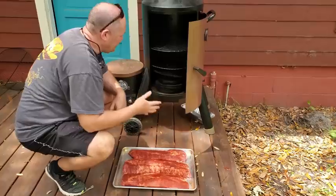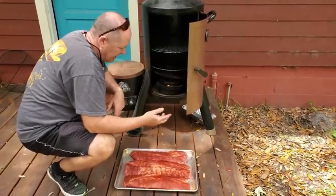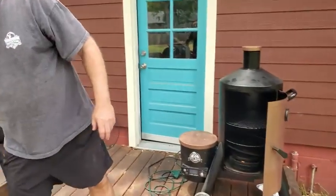What this video is really about is the grill. I want to show you guys a grill I've had for about a year — I really like it, it's been working great. I'm gonna open it up and get started.